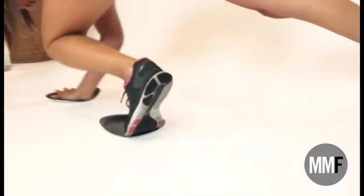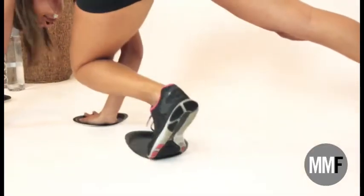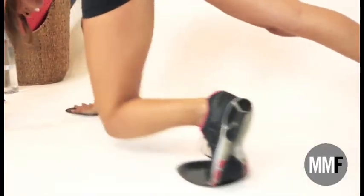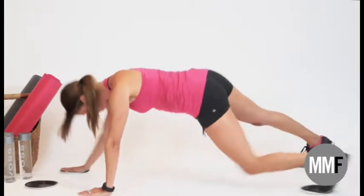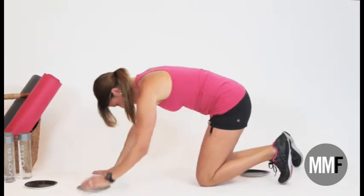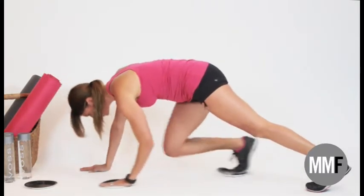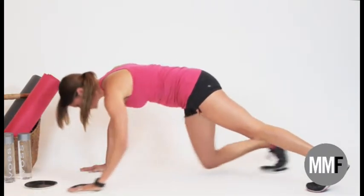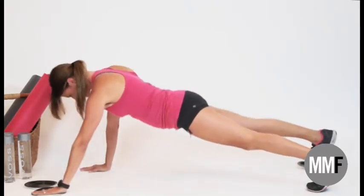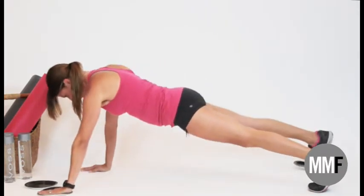Slide one arm out and then curl in and extend — in and extend. Keep your hips up. A few more. Now the other side. Shoulders right over your hands. We're going to step in — in and extend. Keep a neutral spine. A few more.